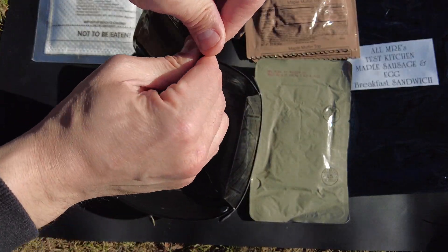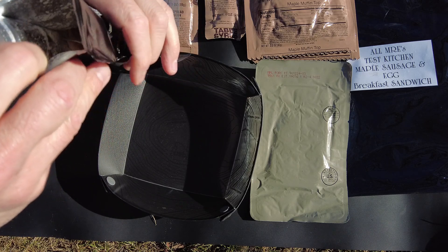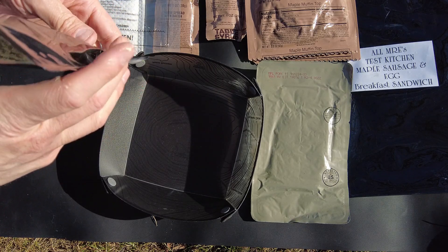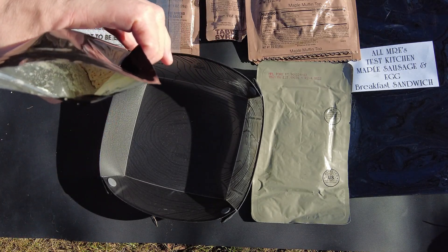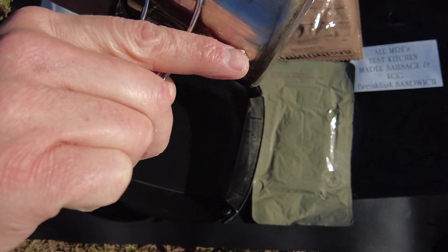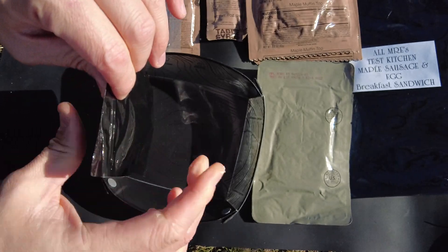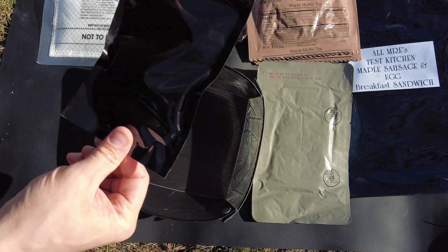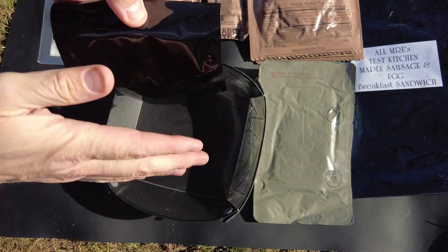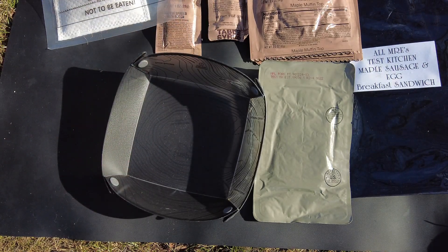Here are our powdered eggs — all ready to go. Make sure you can get your action tab out there. Then just add the water, which is about a quarter cup per the instructions. Once you get the water in, seal it up. I'm going to shake it while the air is in there because it's easier, then take the air out so it cooks better. Got it mixed up really well with all the air removed, so it's just liquid in there. I'll place that right next to the heating element.